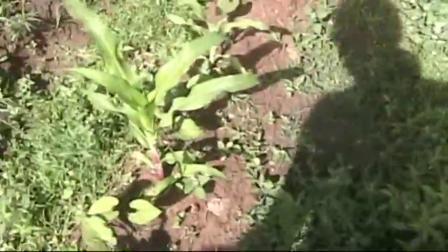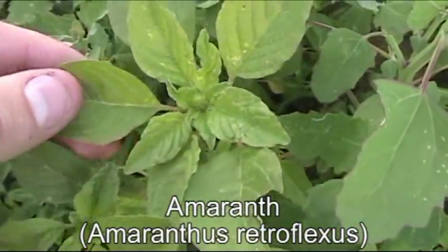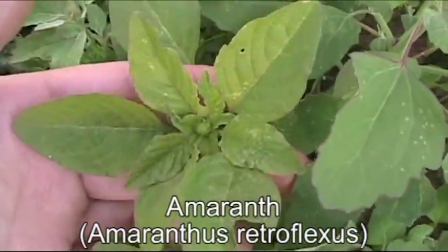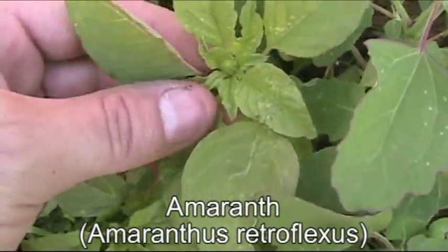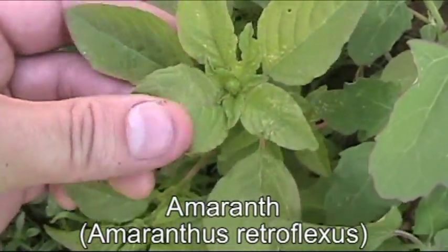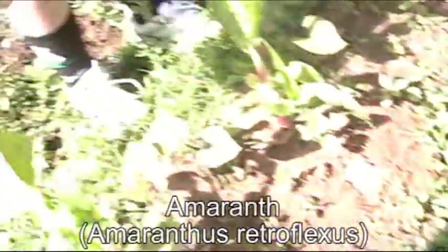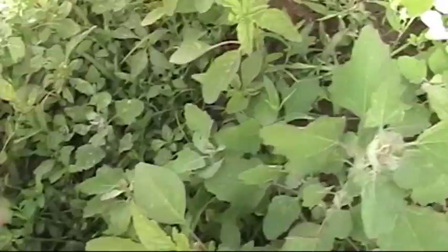We've got one more wild plant I want to put in — one I haven't showed you guys yet. There's an amaranth right here. Be careful stepping over the corn. This right here looks a little bit similar to the lamb's quarter, but this is called amaranth. It's actually an important grain in other parts of the world — it's cultivated for its grain. It gets thousands of tiny little black seeds that are high in protein. But right now we're just going to use the youngest and tender leaves. I'm going to pick some and add them in with our salad.